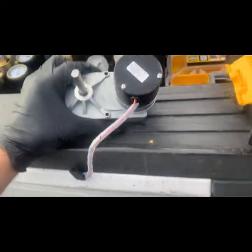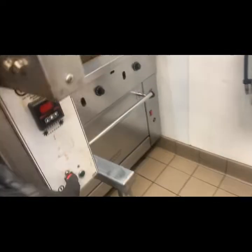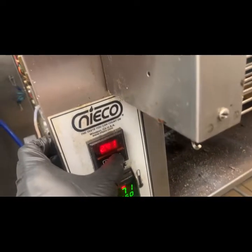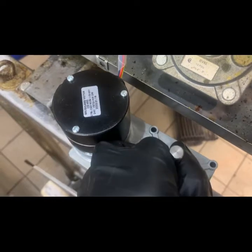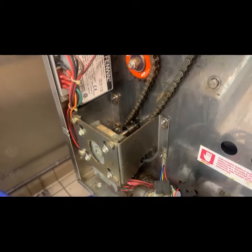Before I get into any labor of doing anything... she is turning. She's turning. The motor's done.